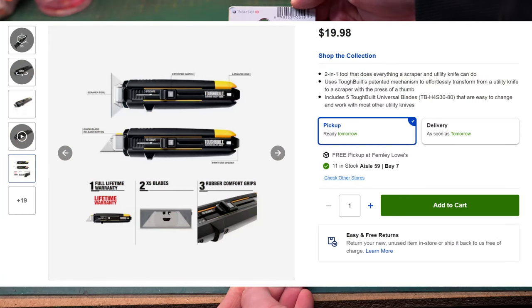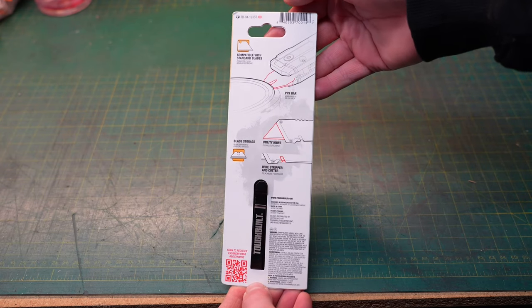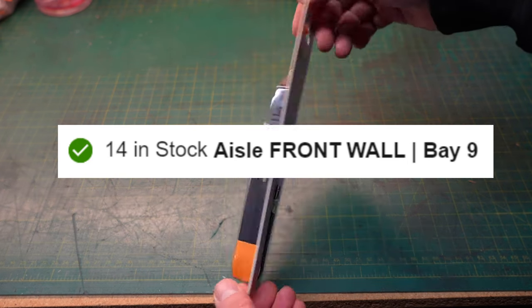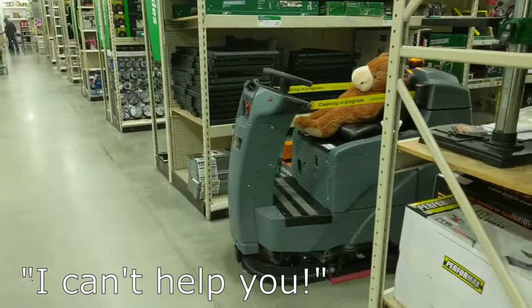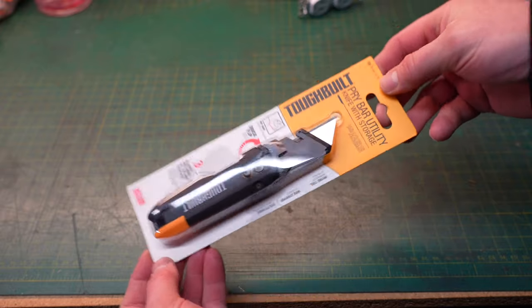Unfortunately for me and you, the store did not have any. I got online and it said they had 14 of them in stock, but when I went to Lowe's they did not have any on their shelves. I asked one of the employees and they couldn't find them — they couldn't account for the missing knives. Weirdly, I went to another Lowe's and that location also did not have them in stock.